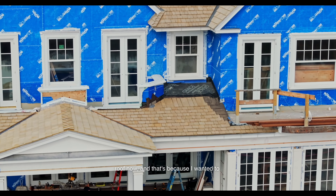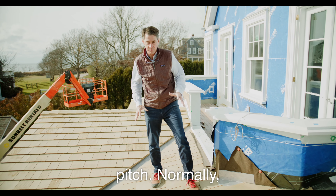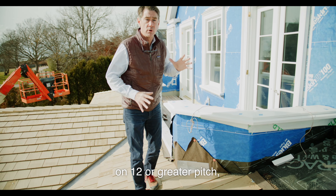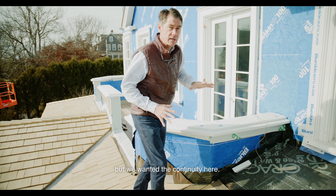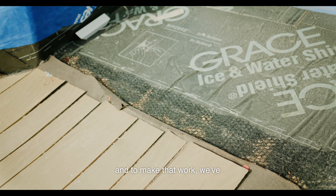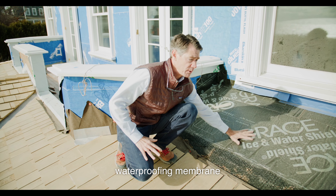We're out on the porch roof now, and that's because I wanted to talk about using cedar on a shallow pitch. Normally cedar wants to be on a 4-in-12 or greater pitch, like the upper part of the roof, but we wanted the continuity here so we're using it on a shallow pitch. To make that work, we've used an ice and water shield waterproofing membrane first.